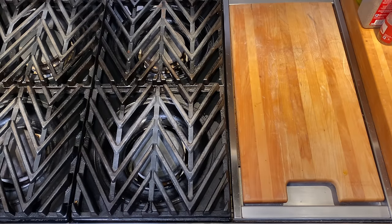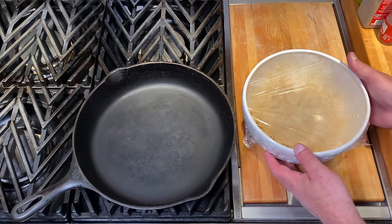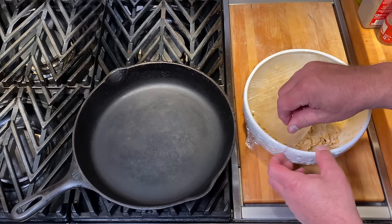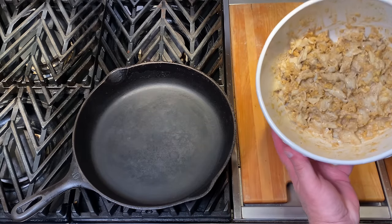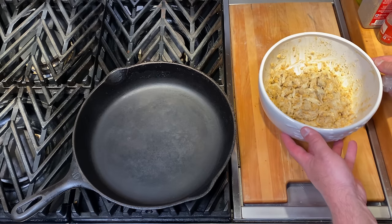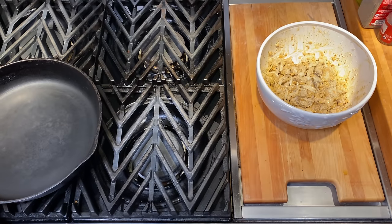Let's get that cast iron skillet on the stove. Cast iron is always great for frying and creates a nice even heat. Here's our mixture — after an hour in the refrigerator it's much more moldable and will hold together well when cooking. Let's set our flame for a medium high heat.